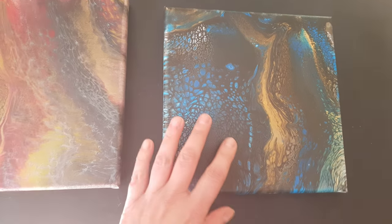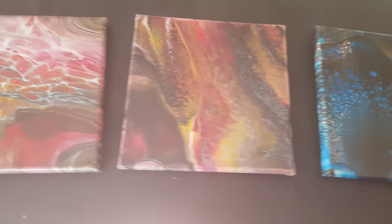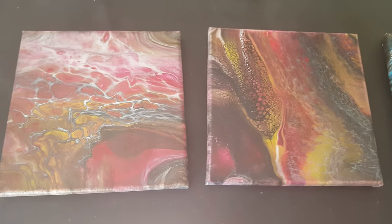I've got all this varnish that I have to use up, but if I ever get stuck I can just use the PVA glue and it does the job and it looks great. Thanks for watching!